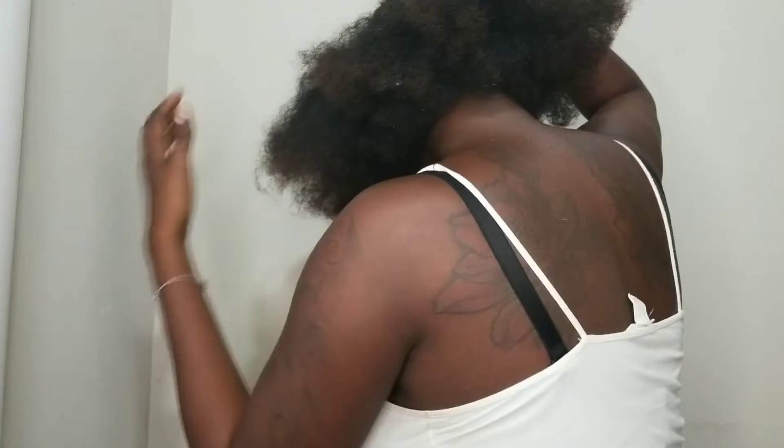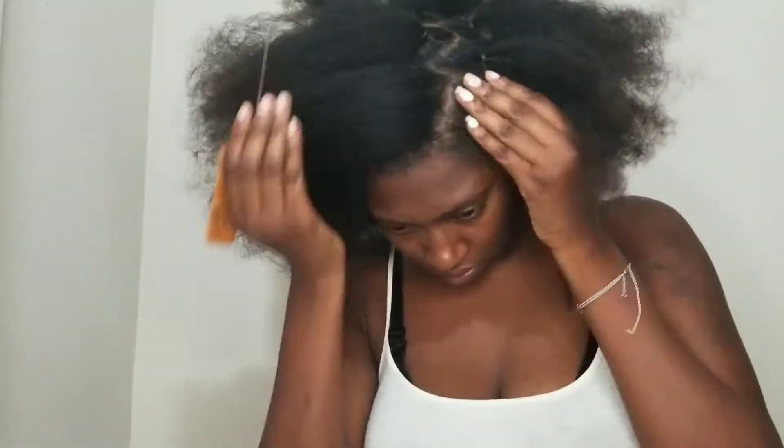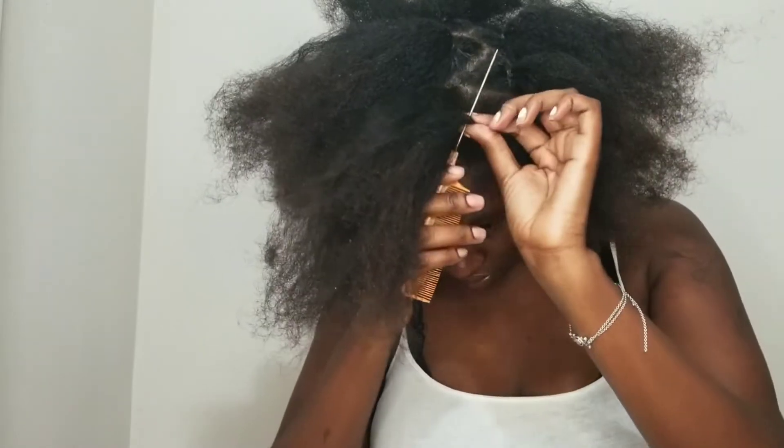Hi guys, welcome back to our channel. I'm going to show you guys how I sectioned off my hair. I went ahead and did the back because that's the hardest part. I'm going to use some edge control, combs, clips, and a mirror to check it out. As you can see, I'm doing the parts kind of wide, but I later go back and divide each of those parts into two because I thought they were too big.